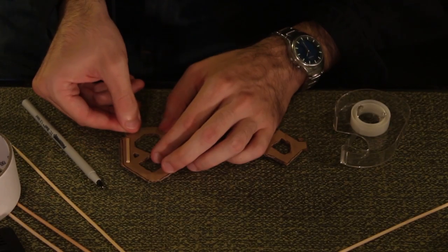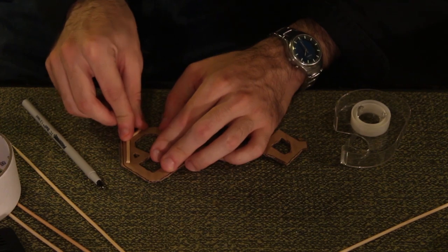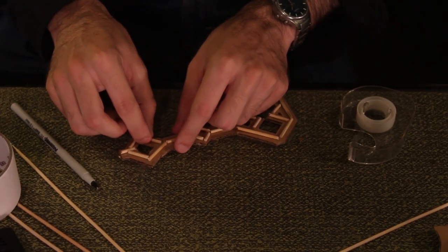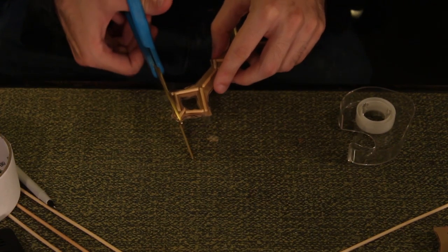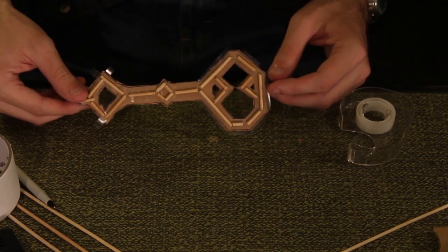Use the double stick tape to hold the barbecue skewers in place on the cardboard key. Be sure the barbecue skewer pieces are centered and cut away any excess double stick tape. Once you have the outline, repeat on the other side.